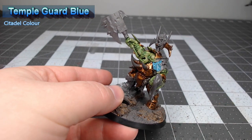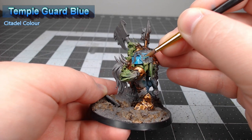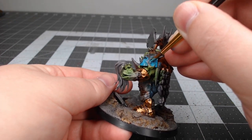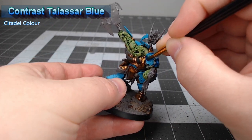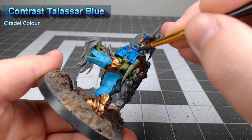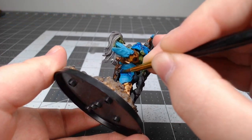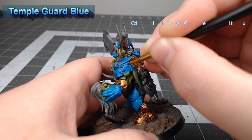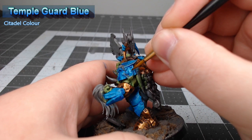Our secondary color for our armor is going to be Temple Guard Blue, and we're going to paint this on all of the armor panels that we did not paint with the gold. We're going to shade all of the blue armor panels using Contrast Talassar Blue — I do water this down just a little bit so that it doesn't darken the color of our blue too much. Then we're going to bring the Temple Guard Blue back and layer over the raised ridges of the armor, just like we did with the gold layered over the copper.